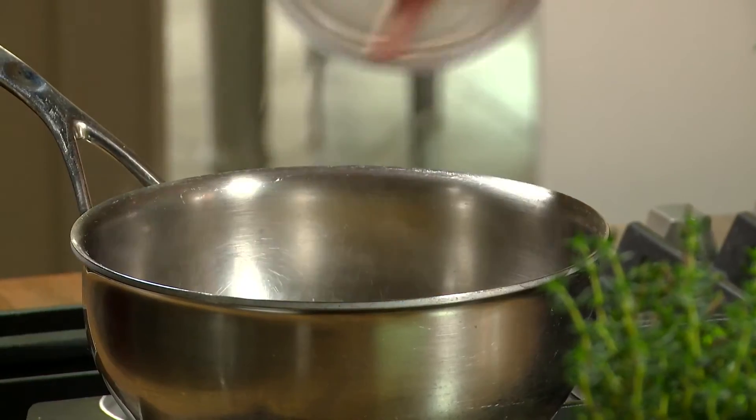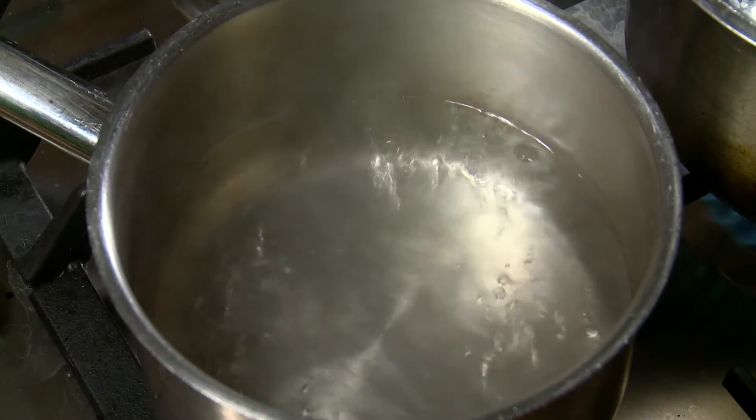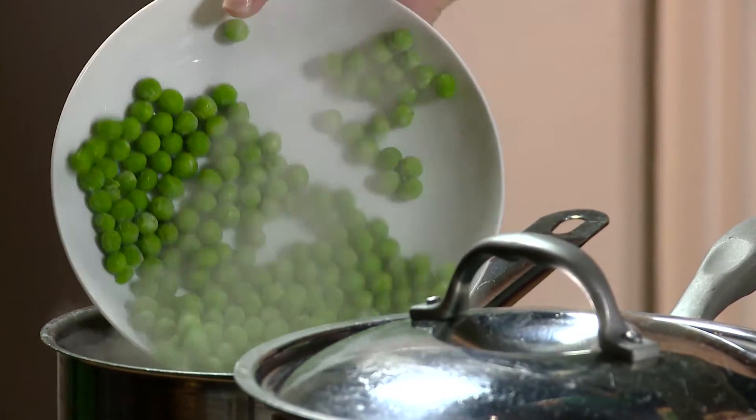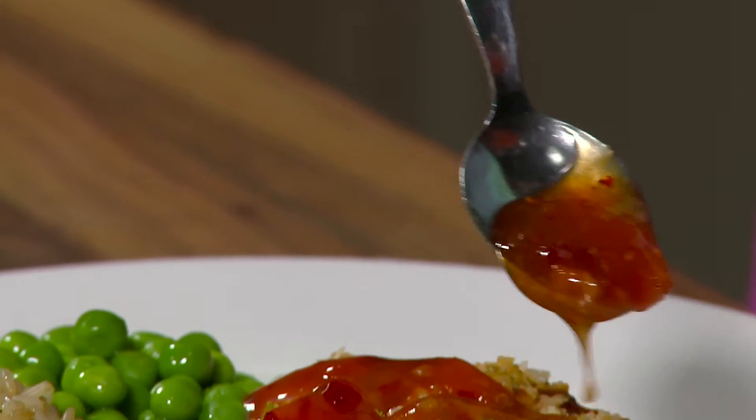Place the rice in a pot of boiling water and cook for 40-50 minutes until light and fluffy. In a pot of boiling water, add the frozen peas and cook. Serve the fish with the rice and drizzle with sweet chilli sauce, with peas on the side.